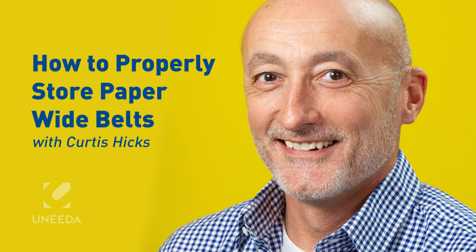Hi, this is Curtis with Unida. I wanted to give everybody a little bit of education on how to store your paper wide belts.